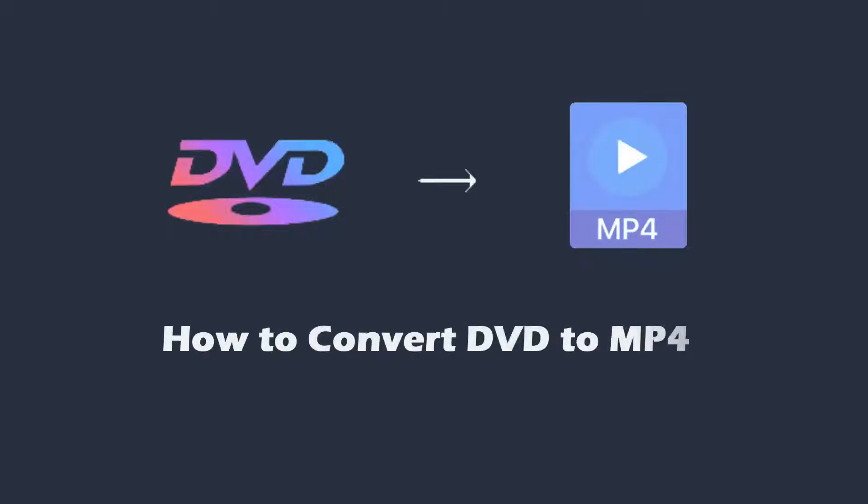Good! In this video, I'm going to show you how to convert DVDs to MP4 video files. Let's get started!